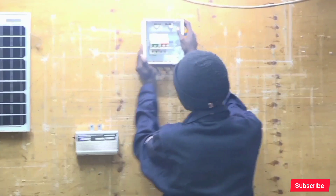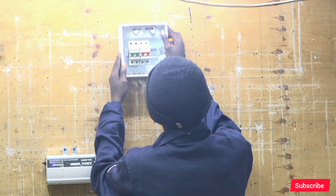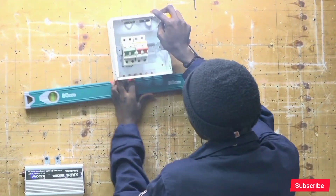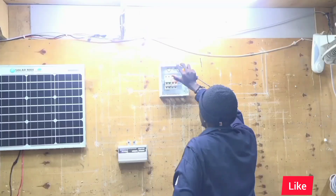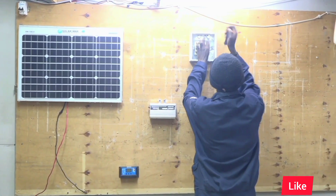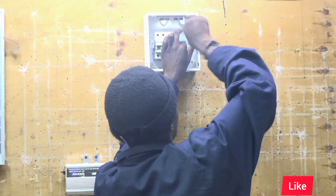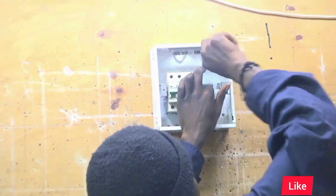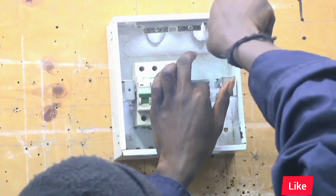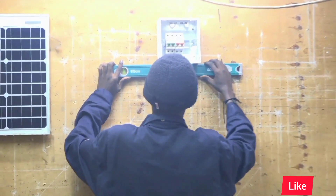Our next component is the distribution box, where we distribute power to different loads. In our case, we have a double pole acting as our main switch, and then two single pole MCBs — one of 12 ampere rating and the other of 6 ampere rating. The 12 ampere MCB will be used to supply the socket outlets with power, and the 6 ampere MCB will be used to supply the lights with power.